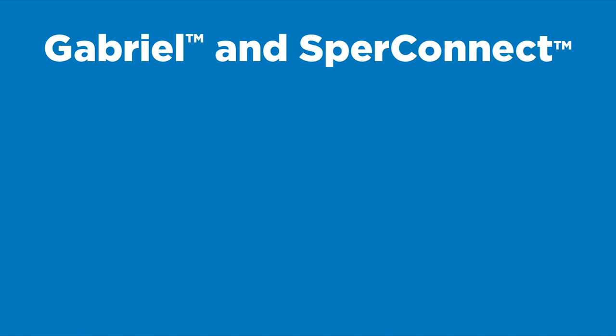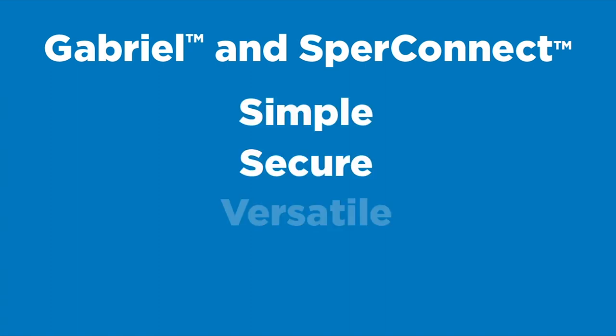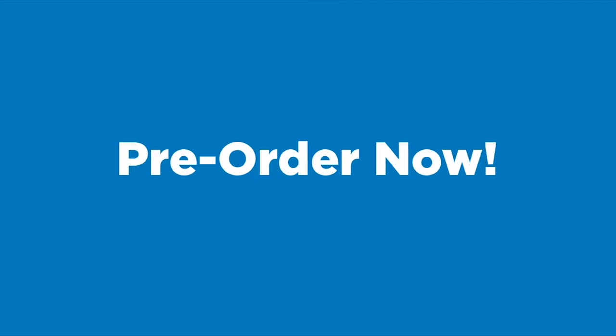Gabriel and SpearConnect. Simple. Secure. Versatile. Reliable. Get yours now by pre-ordering today.